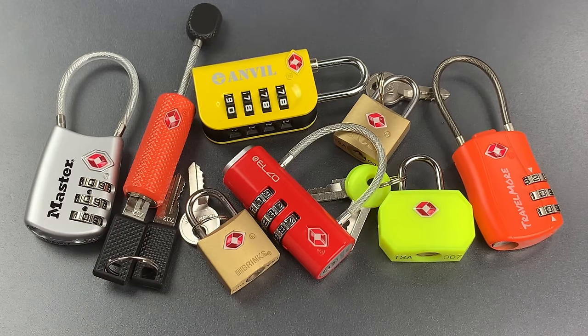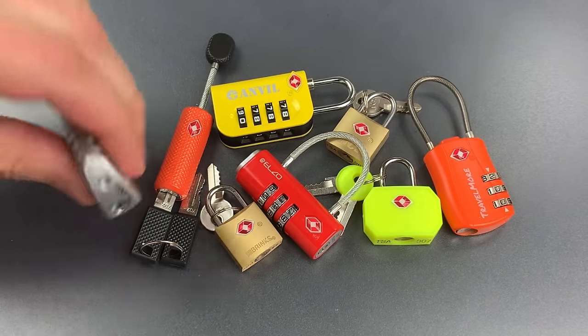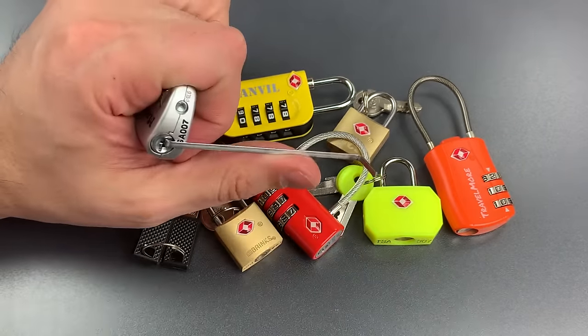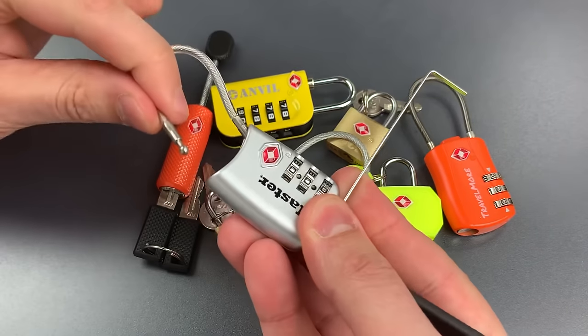It should be clear from a quick glance that none of these locks are designed to resist forcible entry, and in addition they are all trivially easy to pick. Let's open one of these up as an example. Master locks generally cry out for this sort of treatment. This one has a tiny little wafer lock on the bottom. I suspect that can be raked without too much difficulty. And just that quickly we got it open.